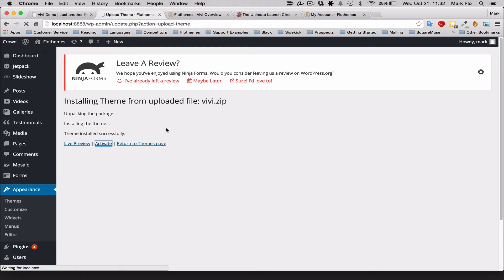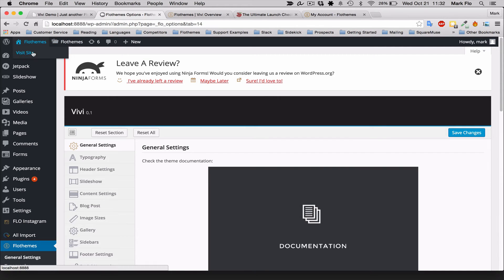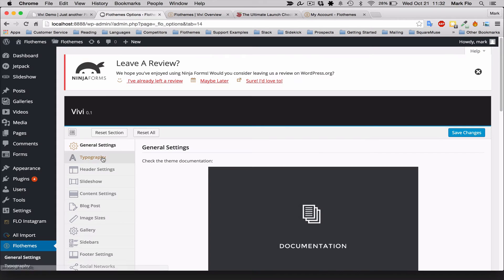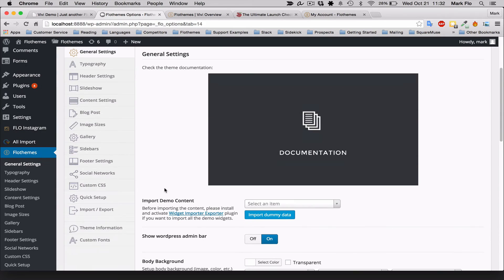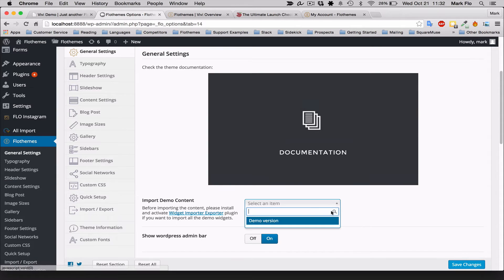Once activated, have a quick look — it's probably going to be a mess right out of the box, and that's fine. If you want demo content, you can download that as well by going to FlowThemes > General Settings, selecting the demo version, and importing the dummy data. I'm not going to do that for now; I'll just show you how to get everything set up nicely.